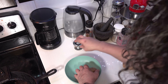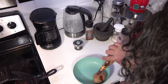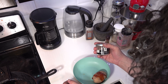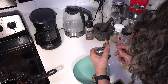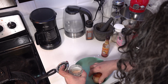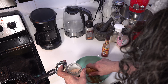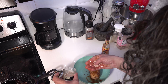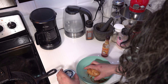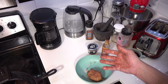We set our fork aside and take our chipotle hot sauce and give it a liberal dousing. Then we take our truffle salt. First, make sure you've got a nice even coating of the chipotle sauce, then pour some truffle salt in your hand and give it a nice liberal coating.